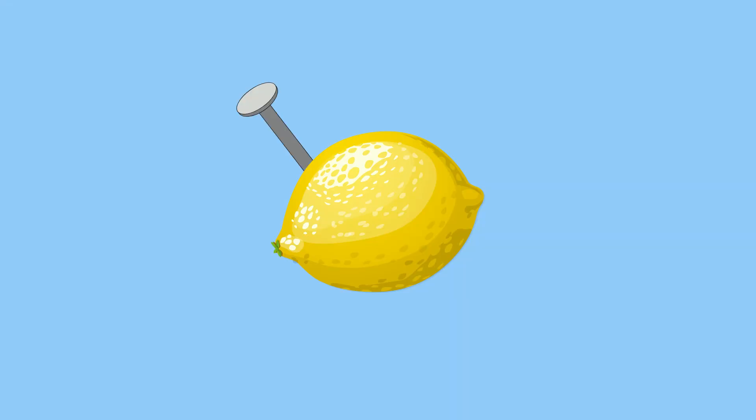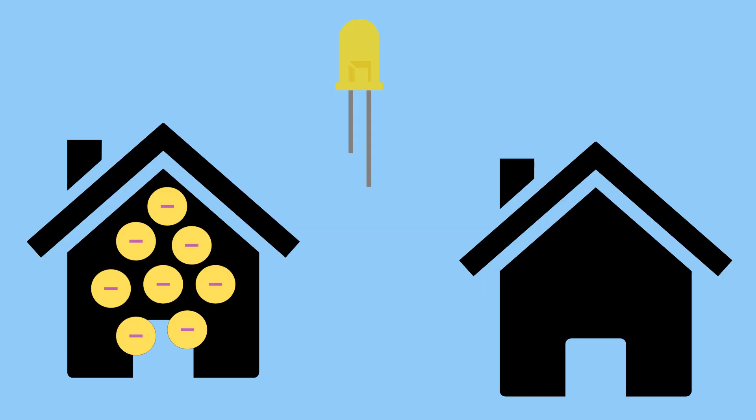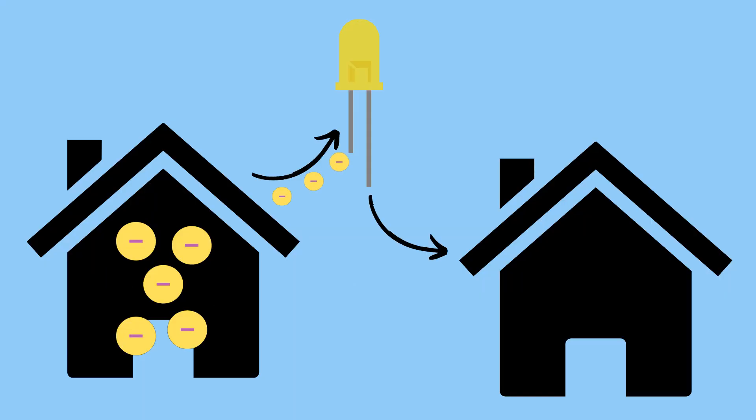Lemon batteries use galvanized nails for the zinc and pennies for copper, but you can actually buy pre-cut strips of copper and zinc for this specific purpose, and I highly recommend that — link below this video. But why does putting copper and zinc into a lemon generate electricity? Well, electricity, in essence, is nothing more than the flow of electrons from one place to another.